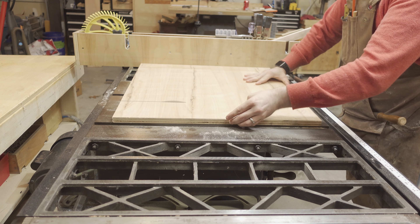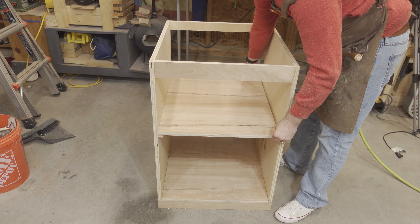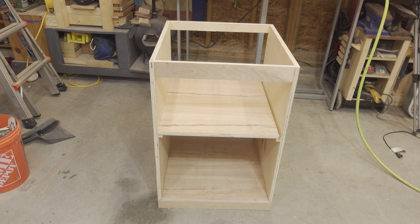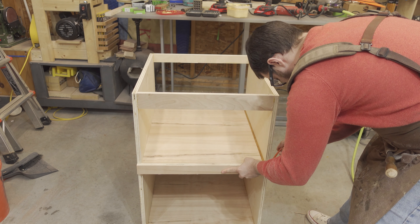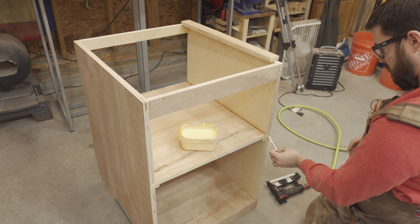I then cut some pieces of scrap to act as a cleat for the divider between the drawers and the cubby to sit on, then went back to the table saw to cut the divider. Apparently I cut on the wrong side of my line — not really a big deal, I just put a shim in there. This divider isn't going to support any weight so it doesn't need a perfectly fitting shelf. I then cut a little face frame to cover mostly my mistake with the miscut on the divider and to clean up the front a bit.